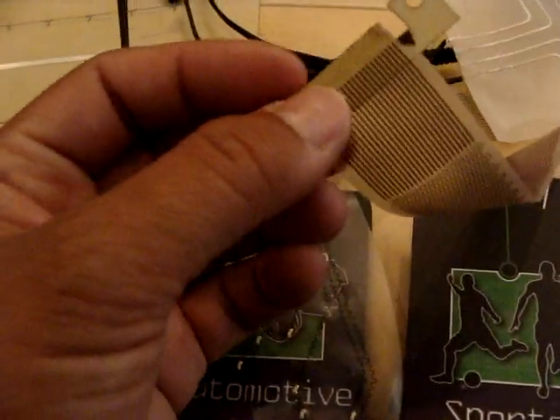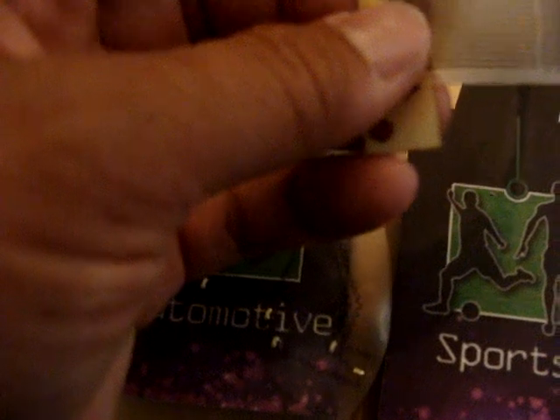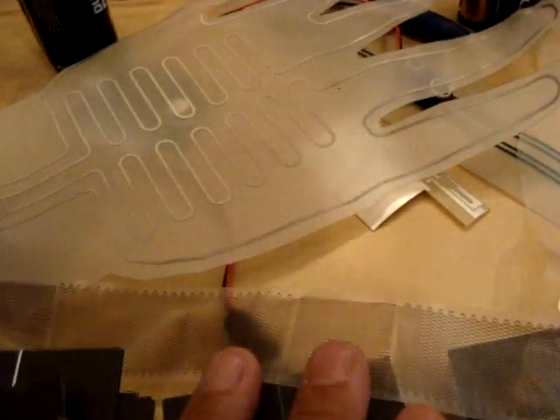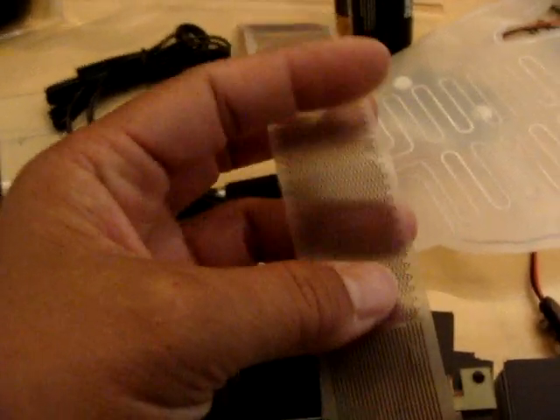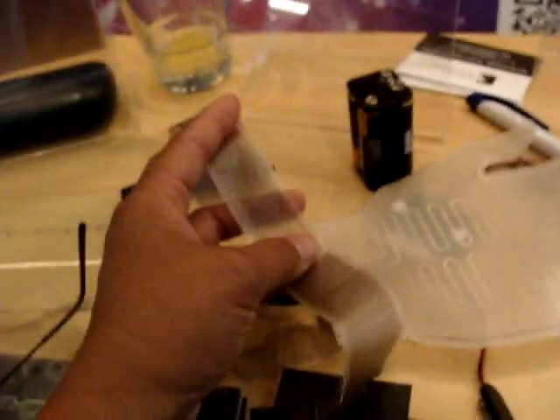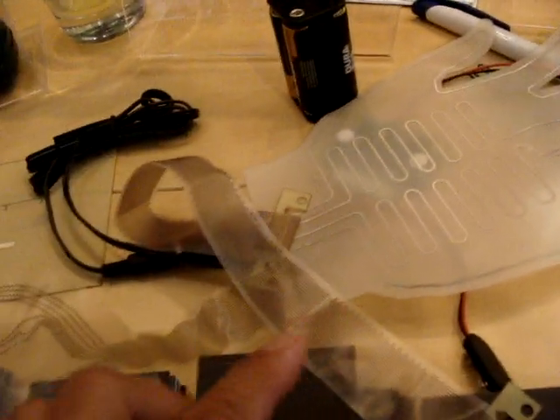So this is a ribbon cable, and it has a terminator. Let me do a close-up on that. You can see this picture from the back — the pattern goes from a straight pattern to a wavy pattern, which helps it to flex. It flexes up to twenty percent, and it's got copper inside.